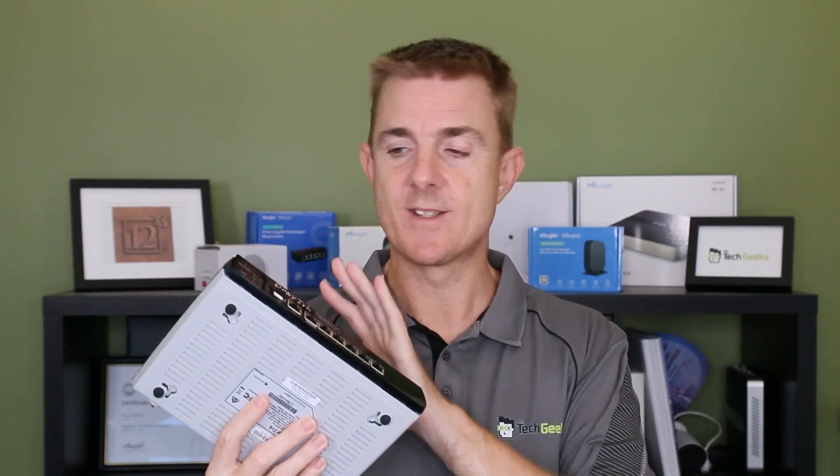I love Draytek. I've been selling these for about 20 years. I've got thousands of these installed, not just sold, across the world. They are a great, manageable router. If you're looking for a good quality router in your business or maybe at home, this is what I would always choose.